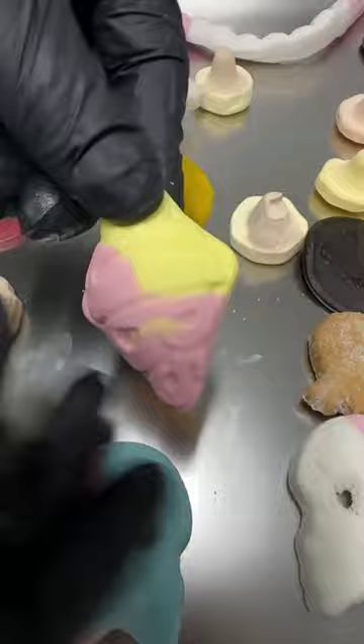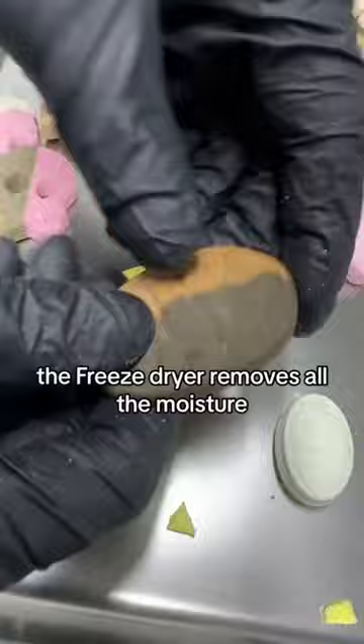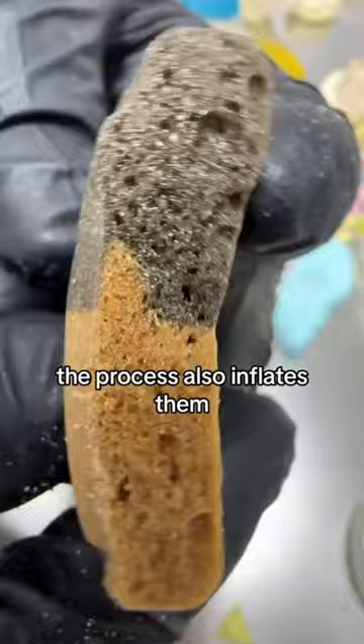However, the bubbles have all worked — let's check them out. For anyone that's not seen our freeze drying videos before, the freeze dryer removes all the moisture and makes the sweets super crispy and crunchy. The process also inflates them, turning some of them supersized.